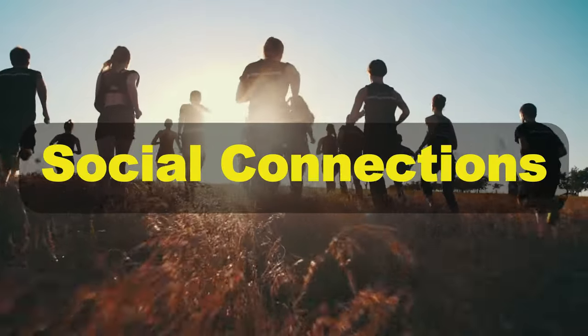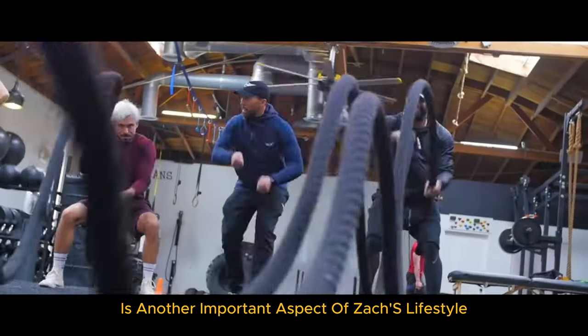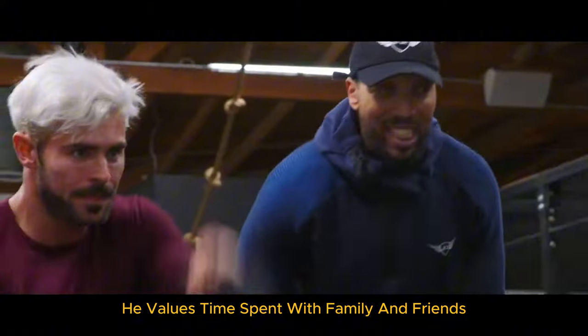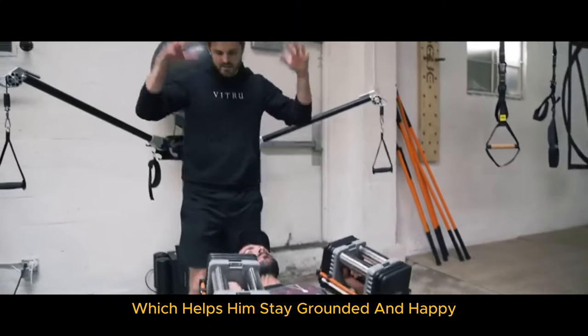Social connections are another important aspect of Zac's lifestyle. He values time spent with family and friends, which helps him stay grounded and happy.